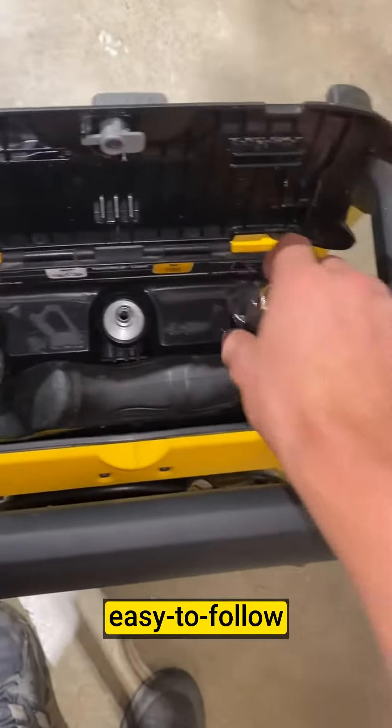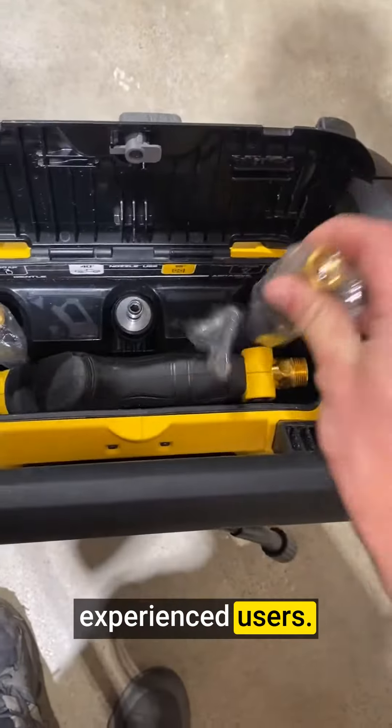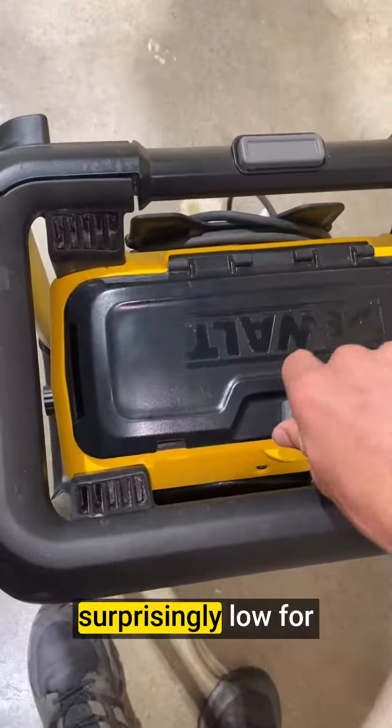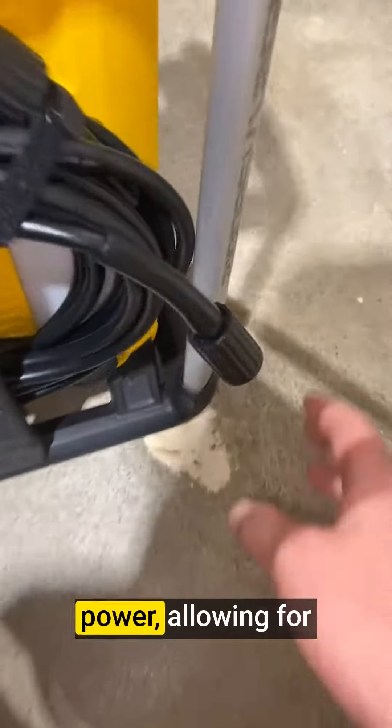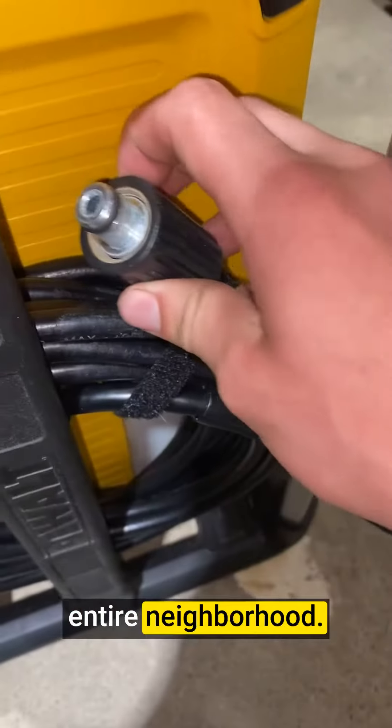The quick connect system and easy to follow instructions make it accessible for both beginners and experienced users. The noise level is surprisingly low for a machine of this power, allowing for comfortable operation without disturbing the entire neighborhood.